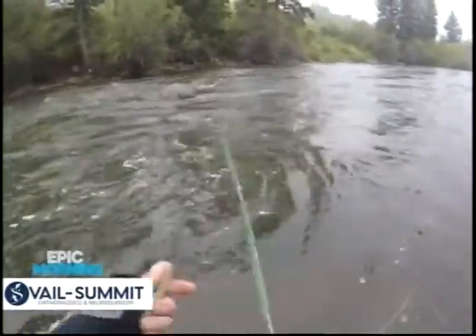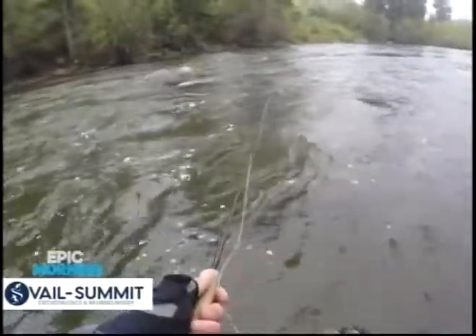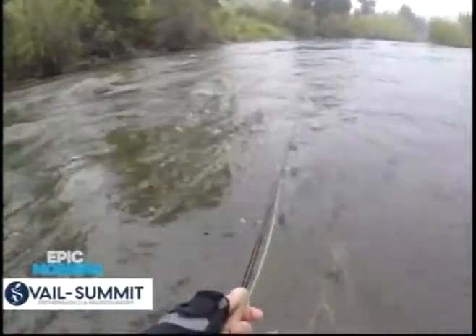The water on my knees — it's kind of like hydrotherapy. All right, this is your Vail Summit Orthopedics Epic Morning. We have a puppy in the studio with Ash after the break.